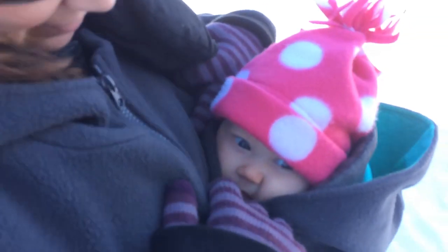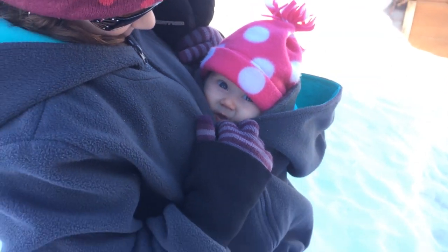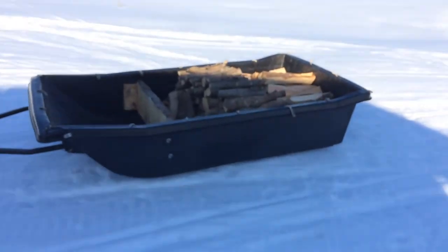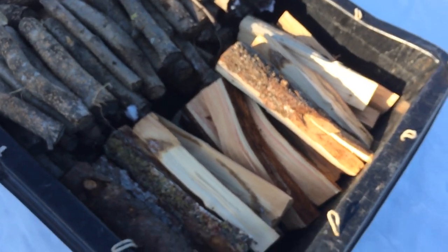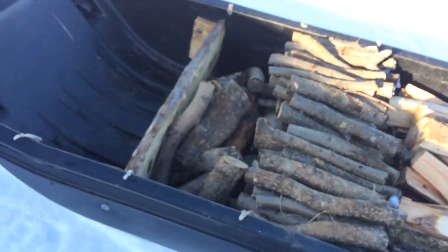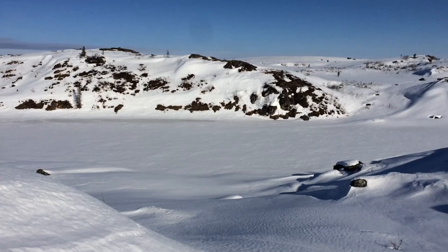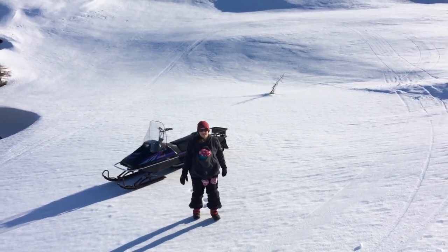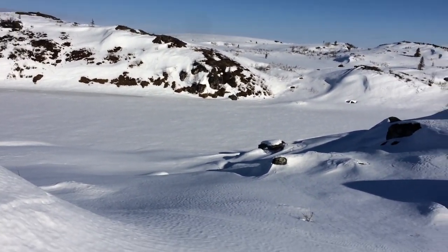Is she ready for a ride? Alright, let's saddle up our horses. This is the load of firewood I'm going to take out — some of our good firewood that's easier for getting the fire started, and some of the junk firewood that burns really well. Let's head out. This is our little campsite here.